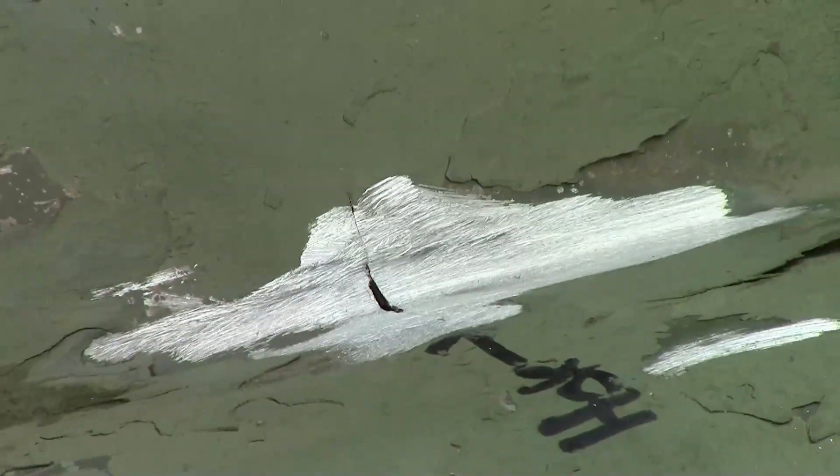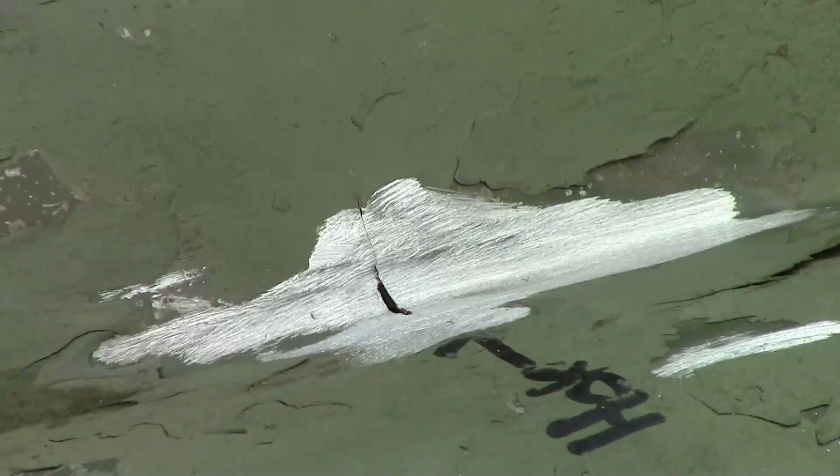As you can see, the hole is clearly visible now. We're going to move in, use the wire brush, get this cleaned up, and let's get it fixed.